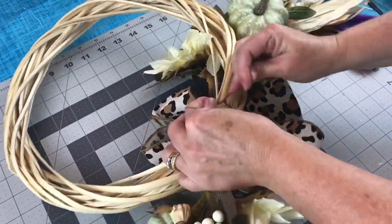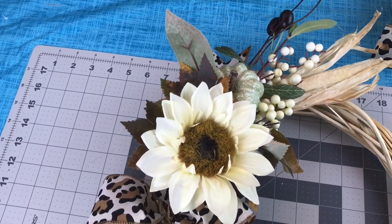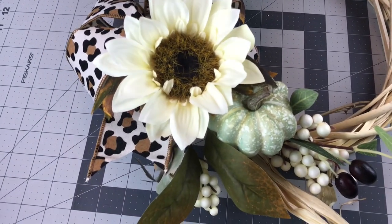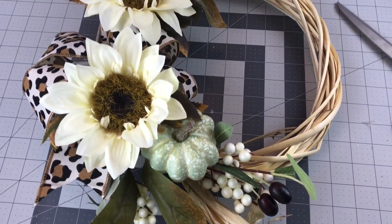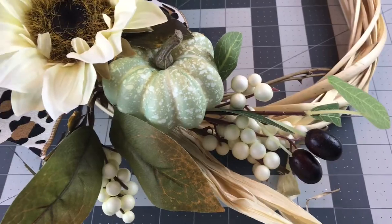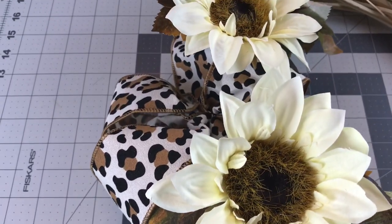Make sure you go back and fluff the loops on your bow and kind of bend and shape your swag, and your wreath is finished. I think I have maybe $8 in this wreath — I may only have $6. I'll have to look and see if I can find my receipt to check how much the flowers were at Walmart. But that's it guys — a very simple way to make a farmhouse fall wreath.